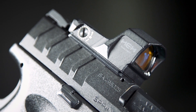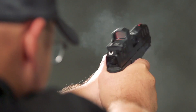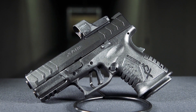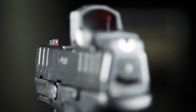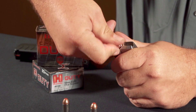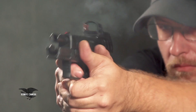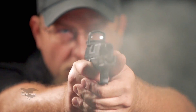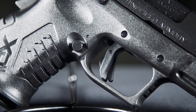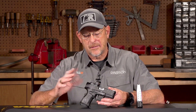This model comes with Springfield's own Hex Dragonfly Red Dot with a 3.5 minute dot. At four and a half inches tall and about six and three quarter inches long, it remains in that compact framework. But with a 10 millimeter cartridge, it's really in the same class as, in some cases, .357 Magnum. So what we have here is a gun that offers a really good combination of size, power, optic capability, and concealability — and that's unusual to find.